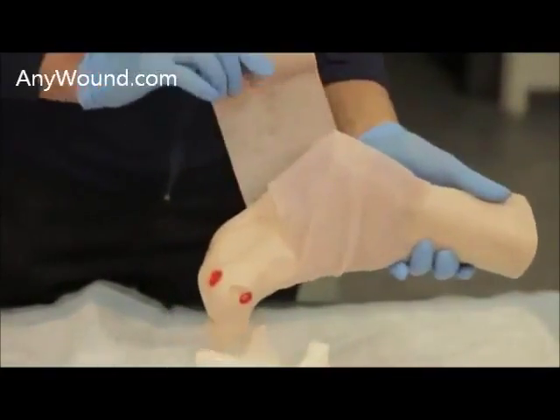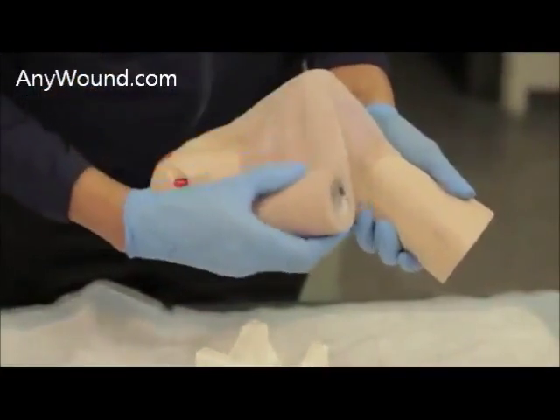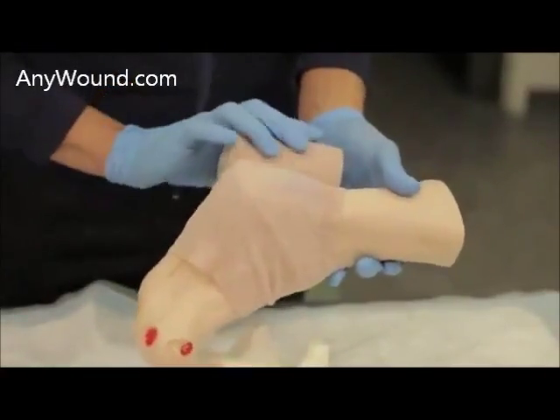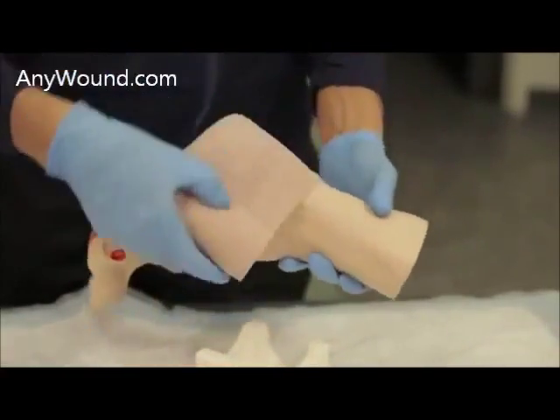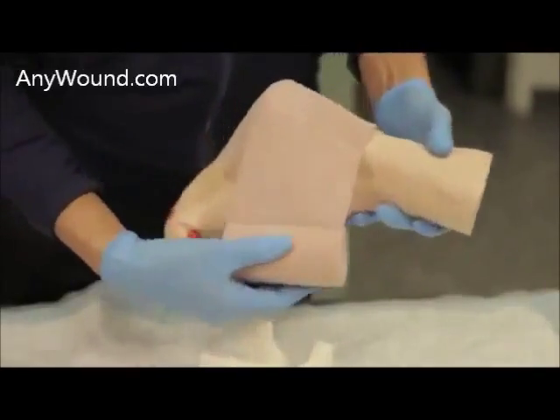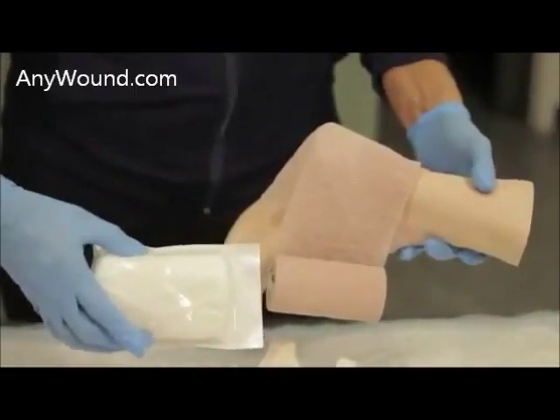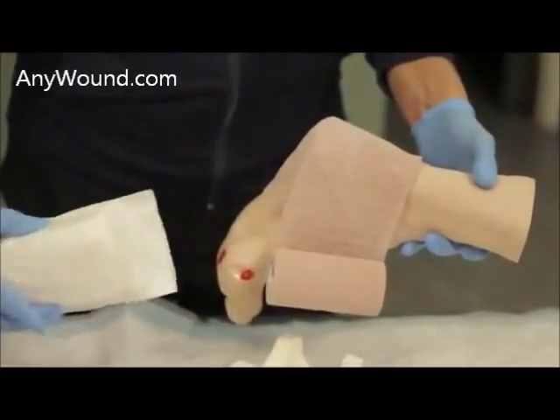There are other items that can also be utilized for securing. For certain diabetic patients with some compromised flow, instead of using Coban, you could also secure with a Curlix — a cotton wrap — and then secure with tape.